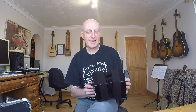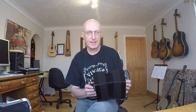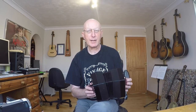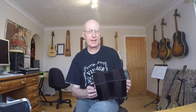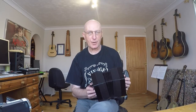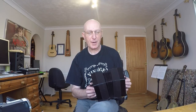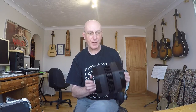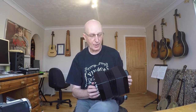Hi and welcome to today's lesson which is the lovely old Christmas carol 'In the Bleak Midwinter.' This was a tune written by Gustav Holst at the turn of the 20th century and he put the music to the words of Christina Rossetti who wrote it originally as a poem. It's a beautiful tune, a real favourite of mine and it works really nicely on the concertina.